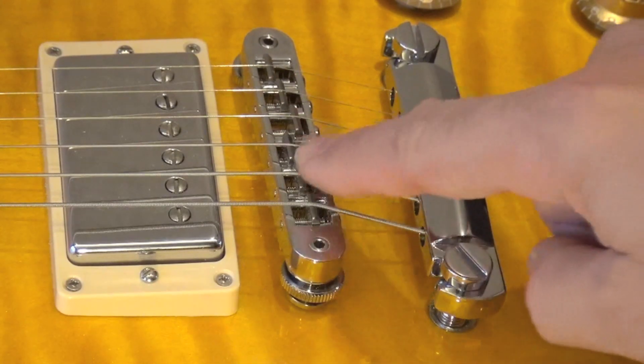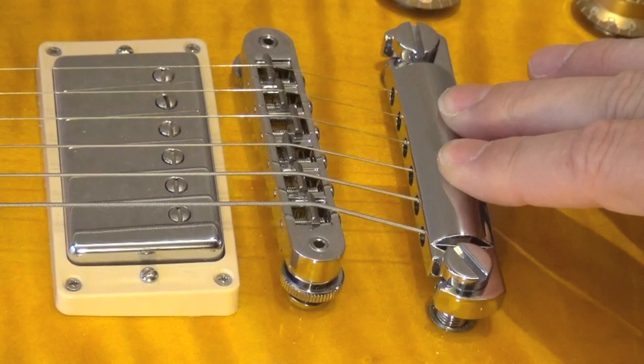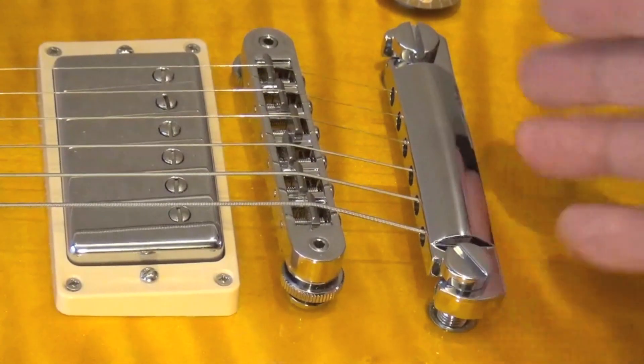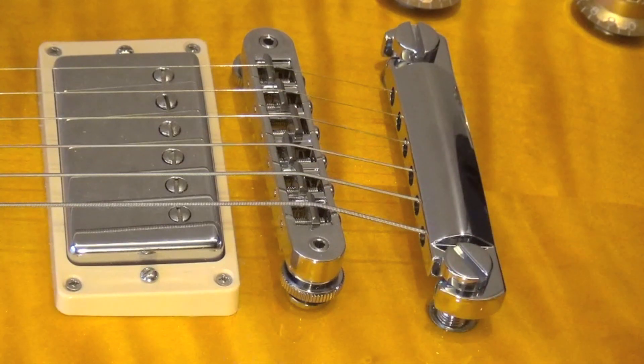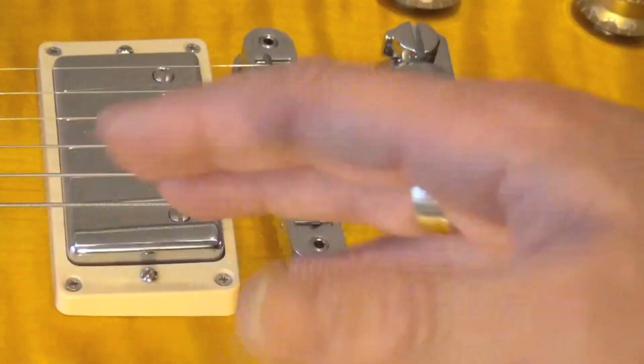Now, the tailpiece and the tunomatic — this is one of my favorite topics. There is a lot of nonsense said about the tailpiece. There are people saying the tailpiece should be perfectly attached to the body, with practically no space between the tailpiece and the body, because otherwise it affects the tone of your guitar. Sincerely speaking, this is not true. The tunomatic should be adjusted to give you the action that you want.